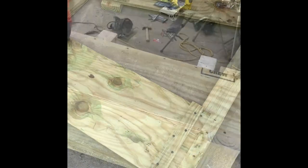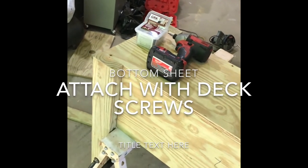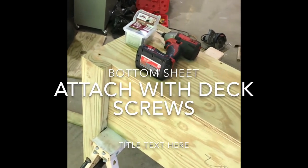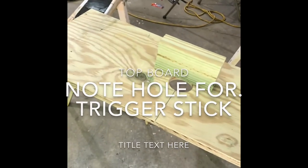Now we're ready to put the bottom on the trap. All right, time to put the top on.